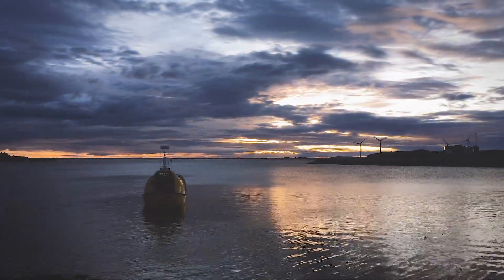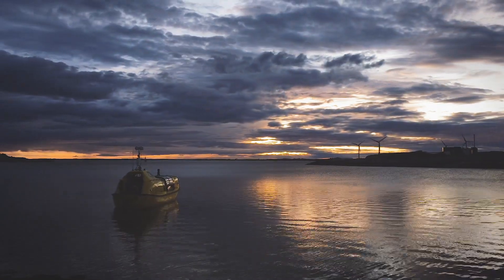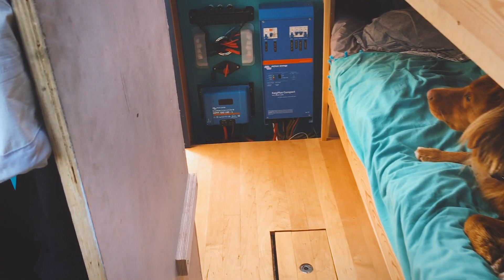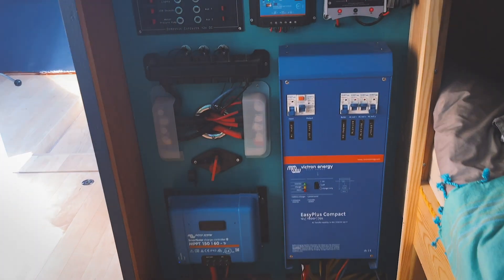We're going to give you a quick run through on how we produce power aboard Sturdig and how we've been surviving off-grid for quite extended periods of time. We did all the electrical work on the boat ourselves — it was a bit of a challenge and a learning curve.